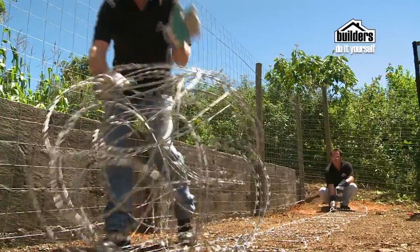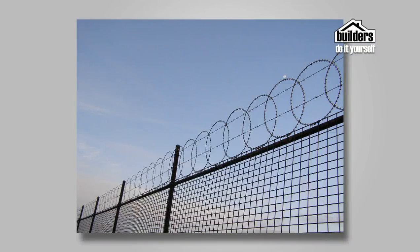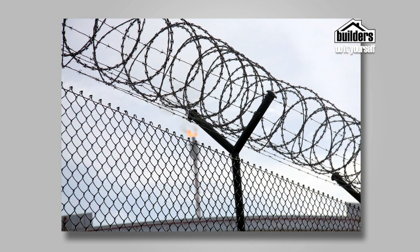Razor wire options include a single loop tarp and a cross tarp concertina style. The single loop tarp can be fixed in a scalloped fashion along the top of a wire fence without the use of extender poles. The concertina tarp needs to be fixed to brackets and tension wire and then opened up to create a tube of razor wire.